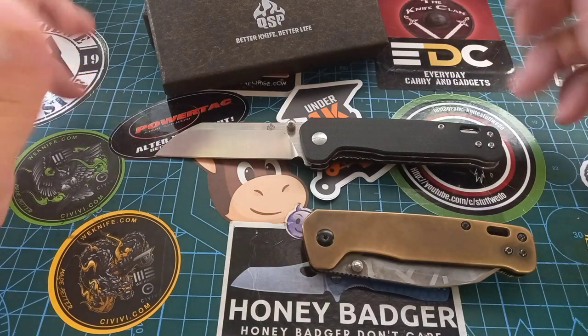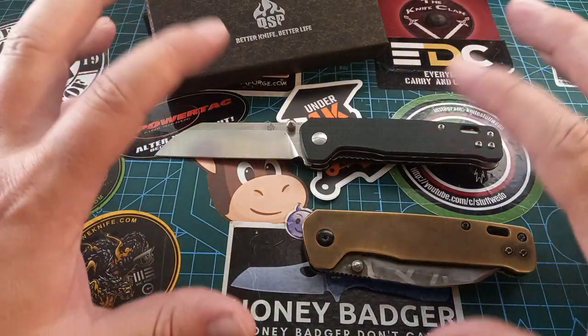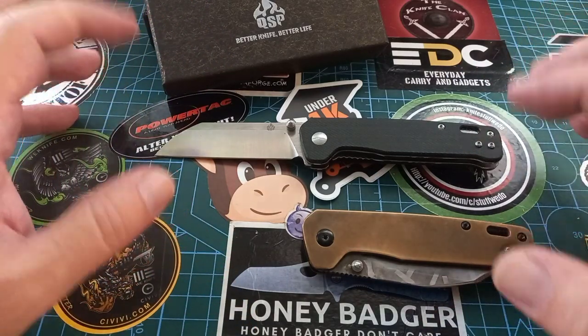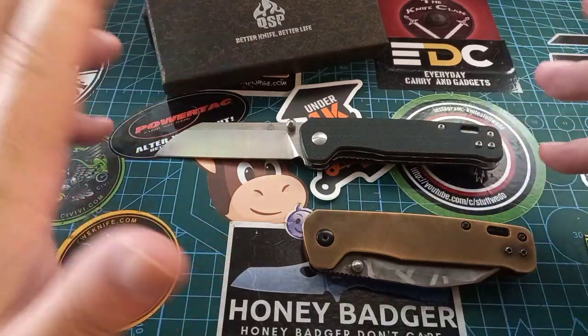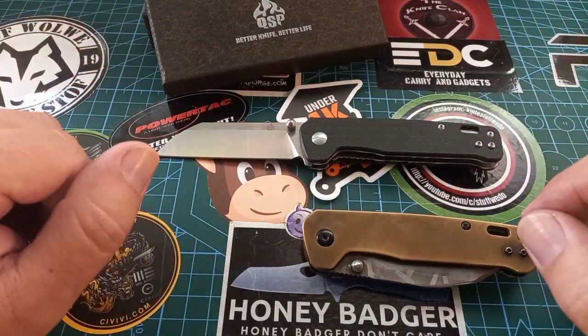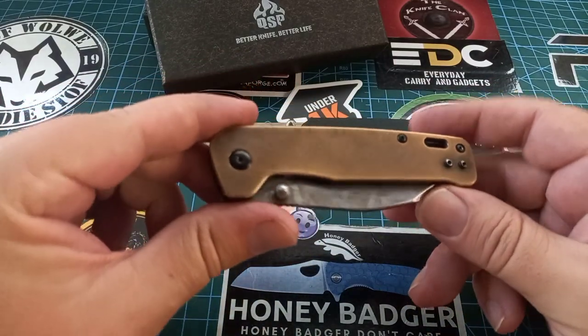Why am I talking about QSP again, why am I talking about penguins again? Because I ordered myself the mother of all QSP penguins and I cannot wait for it to arrive — I'll show you when it gets here. Anyway, you can see the brass one over here.